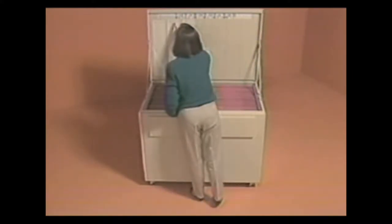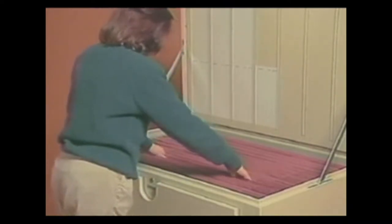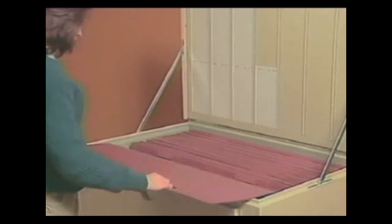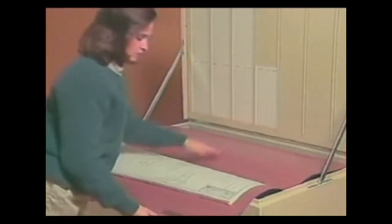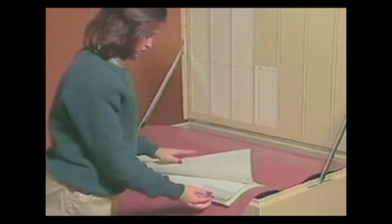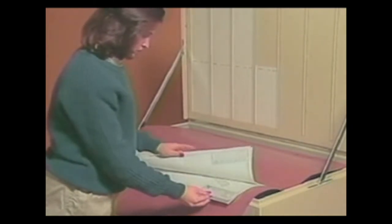Just open the plan file, find the correct folder, pull it out to filing level, open it up, and slide out the drawing you need.